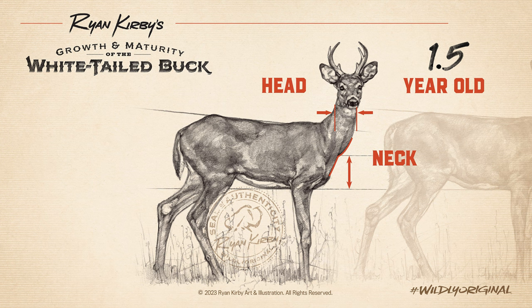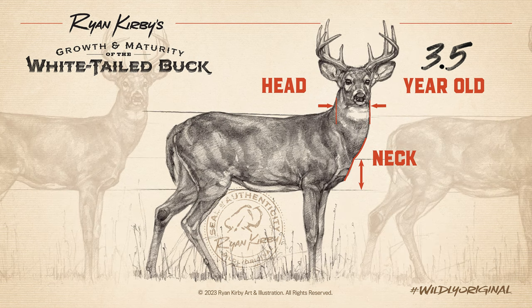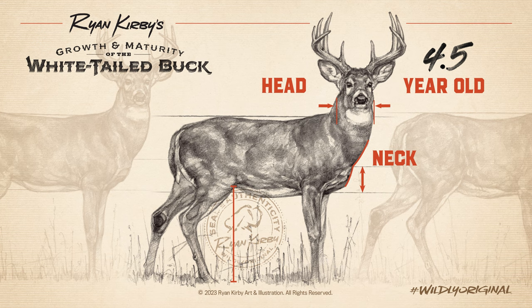At one and a half years of age, a buck is easy to recognize. His thin neck makes him look like a doe with antlers, and the neck connects to the body several inches above the brisket. As the deer ages, his head and neck begin to fill out. During the rut, testosterone is going to swell his neck, making his head appear smaller and his neck bigger each year.